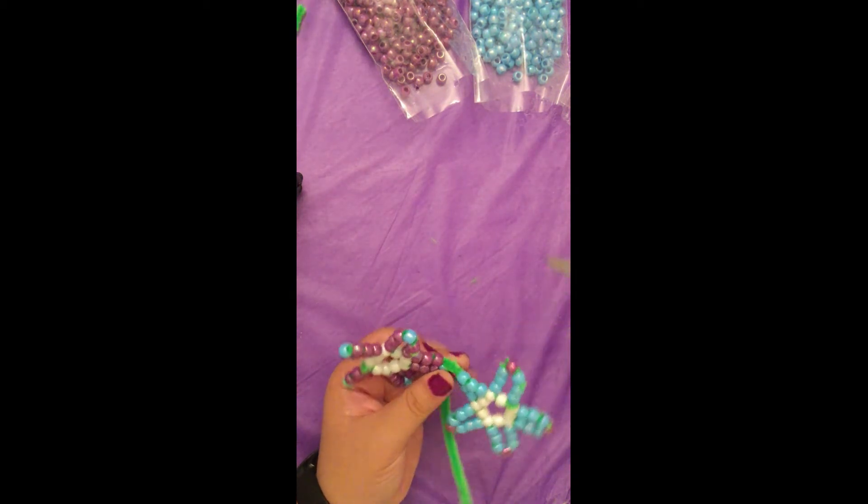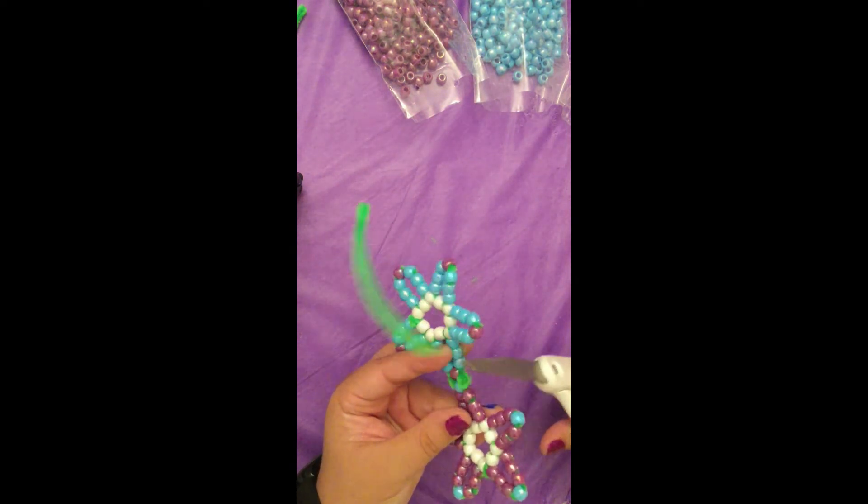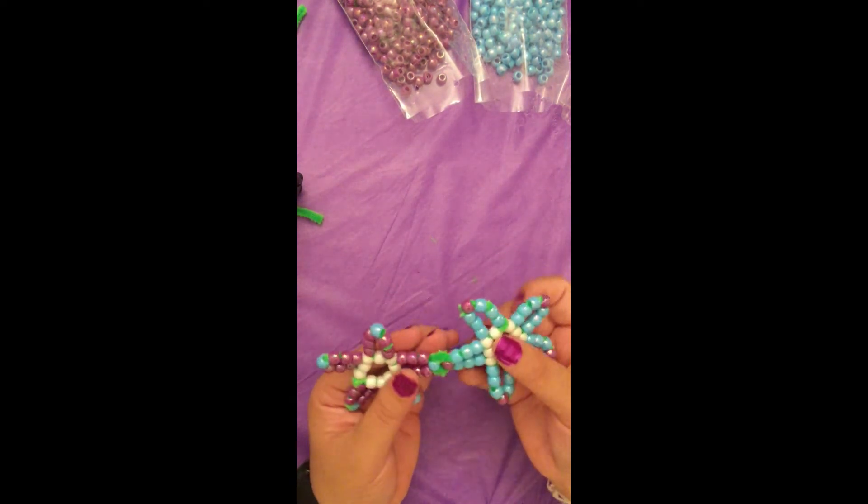Feel around on the connection point. If you feel any sharp edges, tuck them away. Keep making flowers and connecting them in one long string until you have enough to wrap around your head.